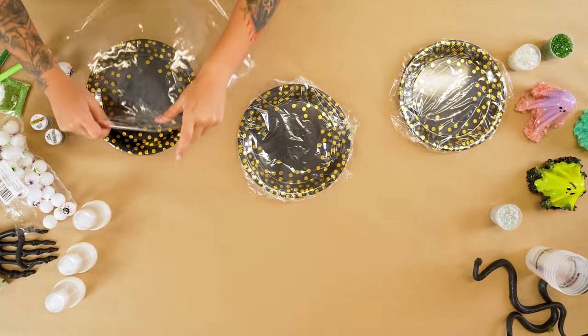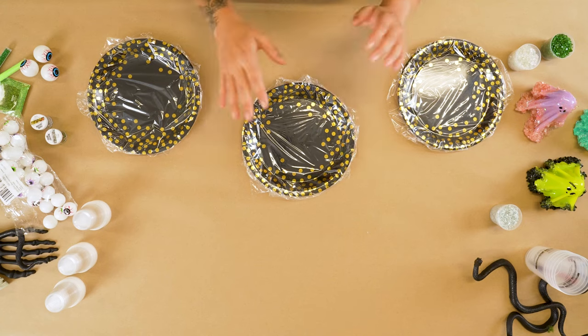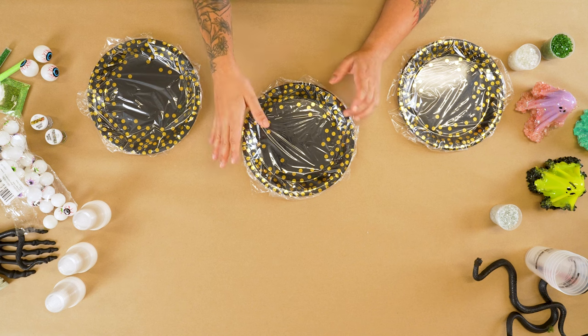You're probably wondering why I just covered these plates with plastic. You need the plastic because epoxy does not stick to it - so if you were just to pour it right onto the plate you'd just have a plate of epoxy, and you don't want that. I layer it with some Reynolds wrap, just a clear little layer on a nine-inch plate.